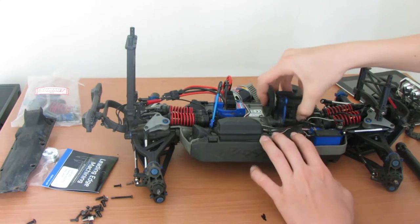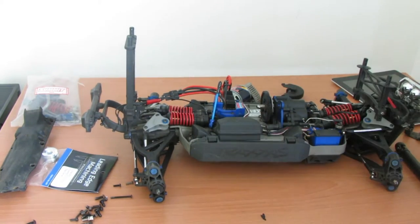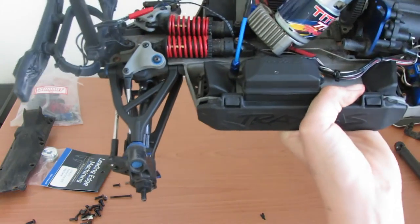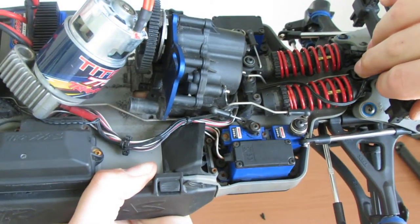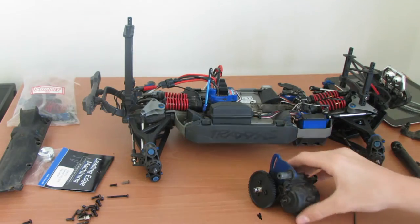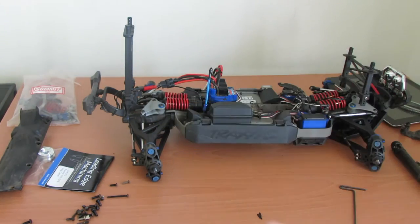Got the transmission loose. There is a little screw that holds on the little gear-changing servo — once you remove that screw, the transmission is finally free.